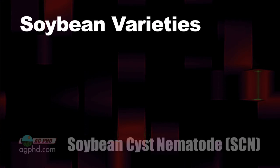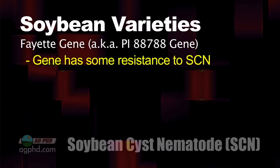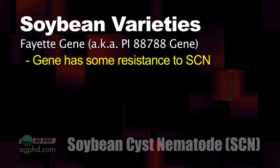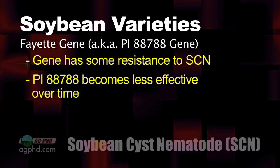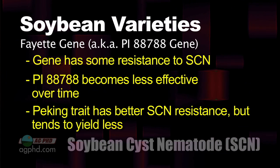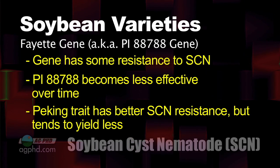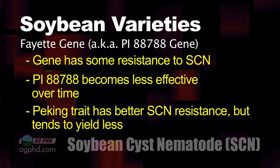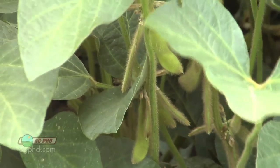Many of the soybean varieties on the market today have the Fayette gene or the PI88788 gene, and that's nice, but cyst nematodes are finding a way around it — it's not working as well as it once did. There are better genes out there like the Peking trait, which works great for soybean cyst nematode resistance. We see a lot less colonization on roots of Peking plants. The problem is we also see less yield on those plants so far — we don't really have great-yielding varieties with Peking just yet.